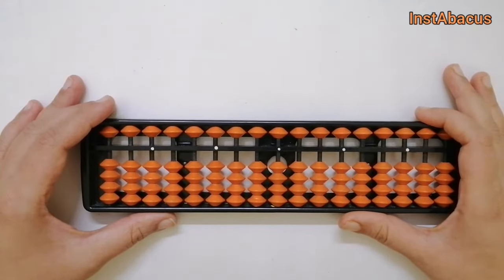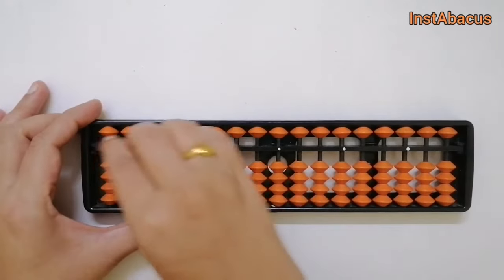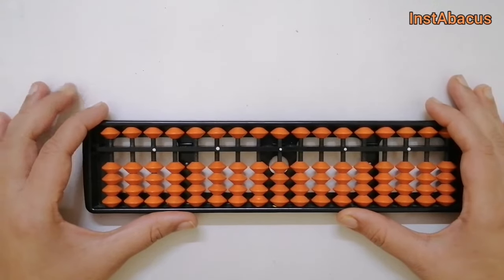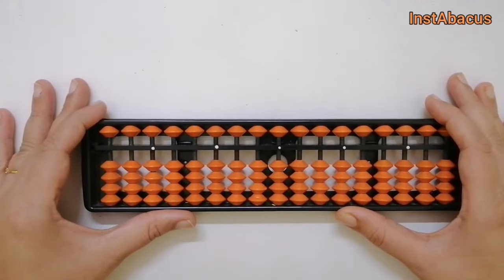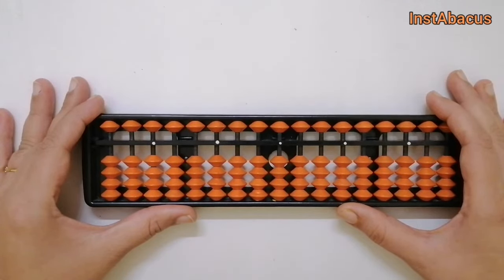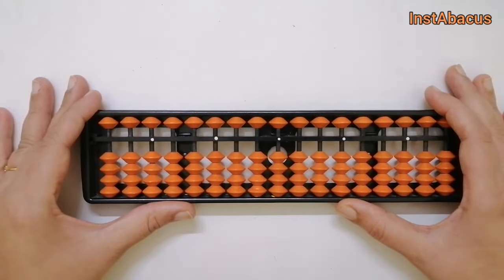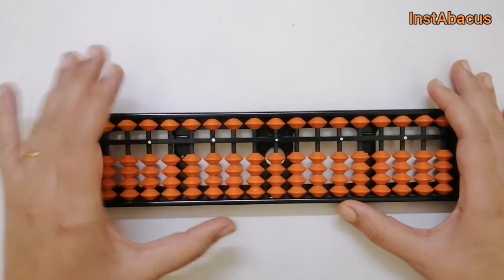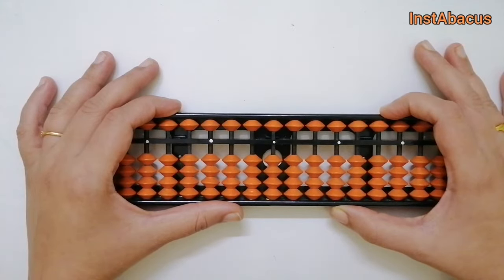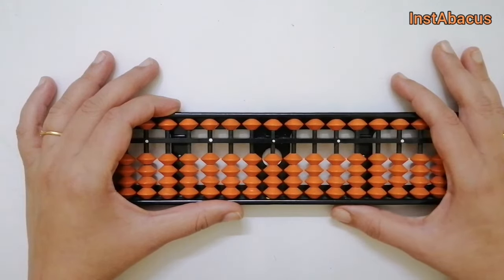Hi there, welcome back to our channel Instabacus! Today we are going to talk about one of the most requested questions: we have learned addition and subtraction, but how do we add 75 and 25 on our abacus? We all know the answer is 100, but on the abacus people sometimes get a little confused. Before we start, if you haven't seen my previous videos on addition and subtraction using big friends and small friends, go ahead and check those out.